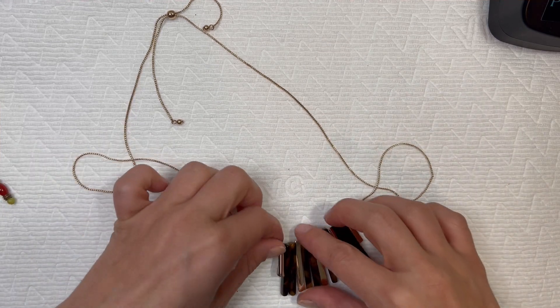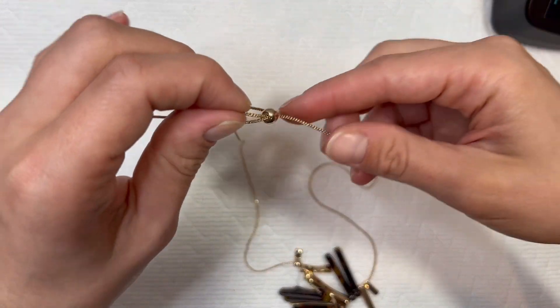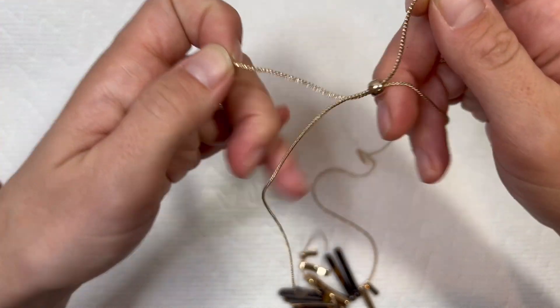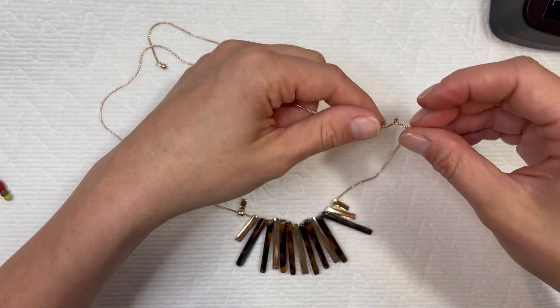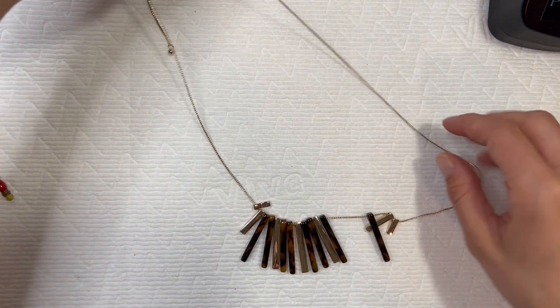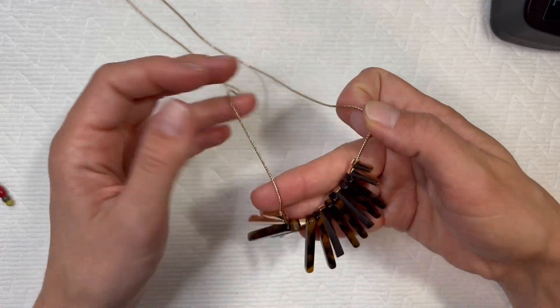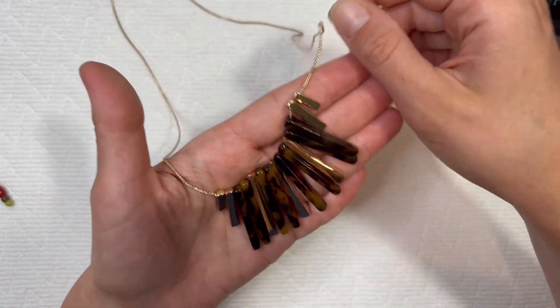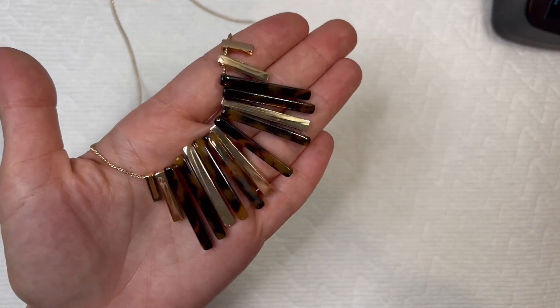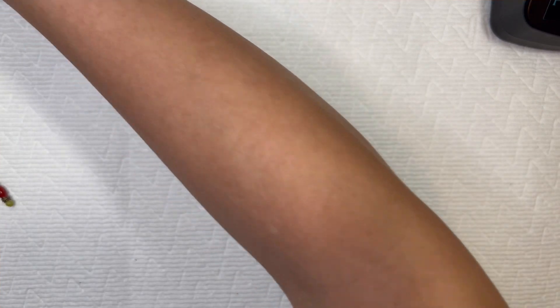This is nice — it's like the tortoise shell with the gold tone. It looks like a pull-through little necklace, so you can kind of adjust how long you want it. Looks pretty good — a little kink here in the middle, but there it is. I love the gold tone and the tortoise shell — very neutral, you can wear it with a lot of stuff. It's a nice necklace; I'll definitely be putting that in my resale pile.